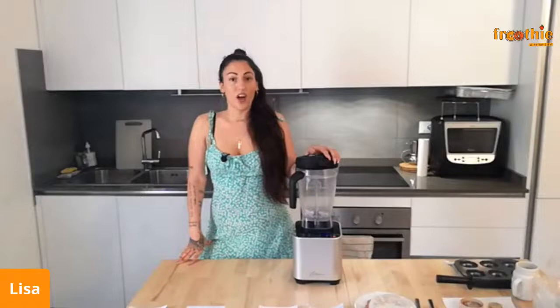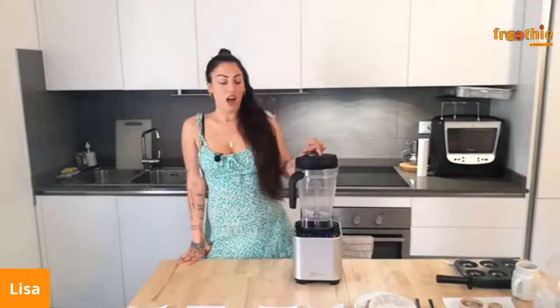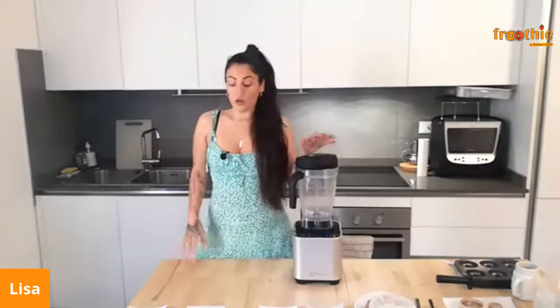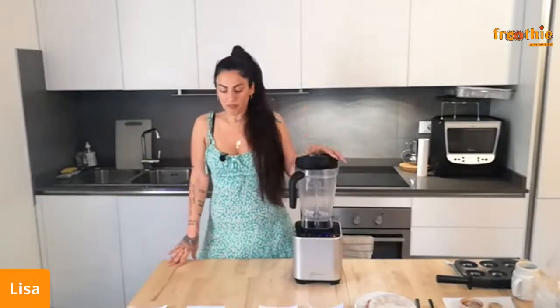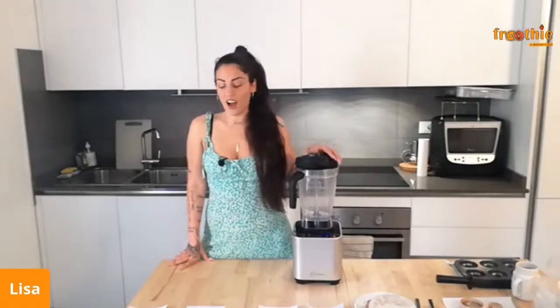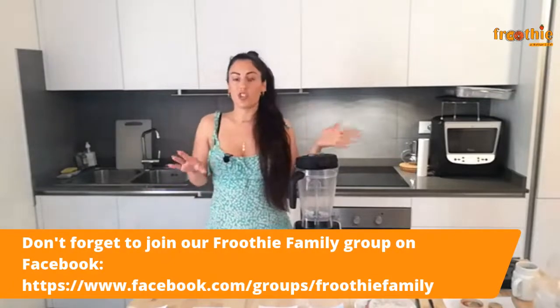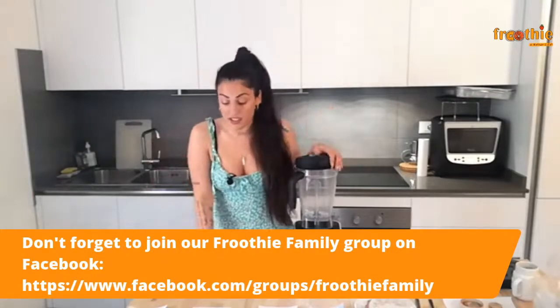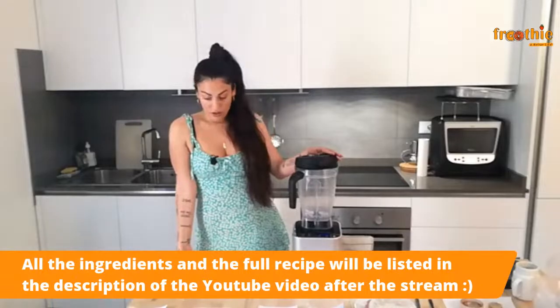Stay tuned because at the end of the livestream, as usual, we're gonna have a coupon code you can use on the Australian and New Zealand website on any of our products. This livestream will also be uploaded to our YouTube channel, Fruity TV, where we have tons of recipes and all of our livestreams, so you can rewatch if you miss any ingredients or measurements.